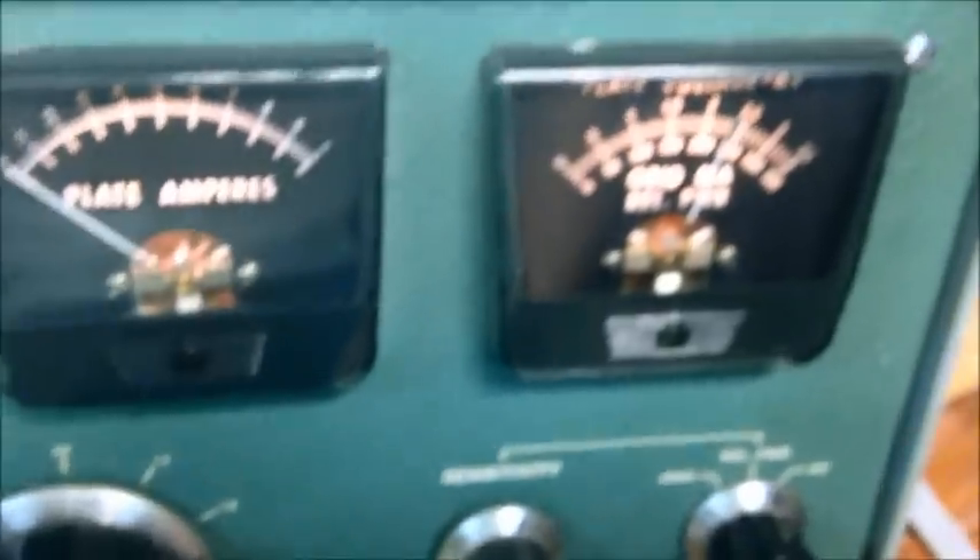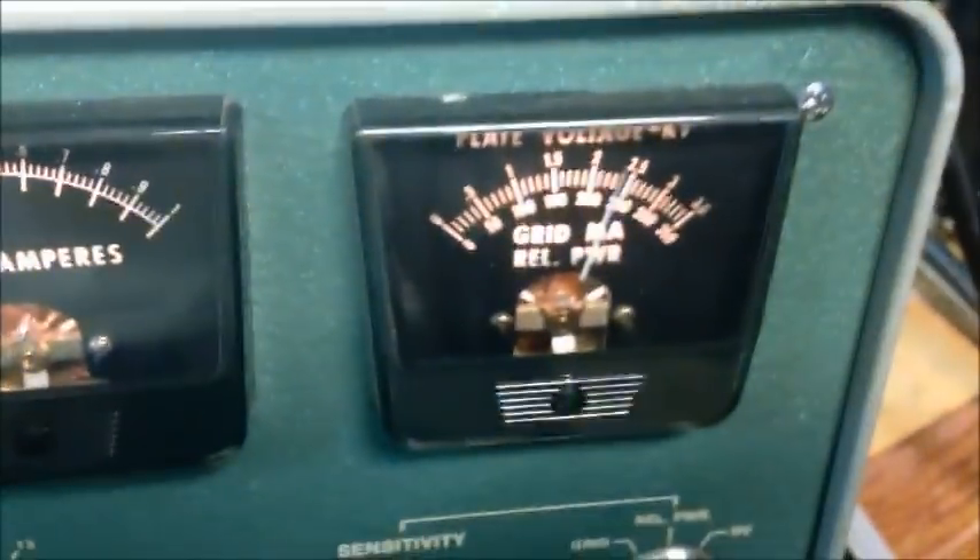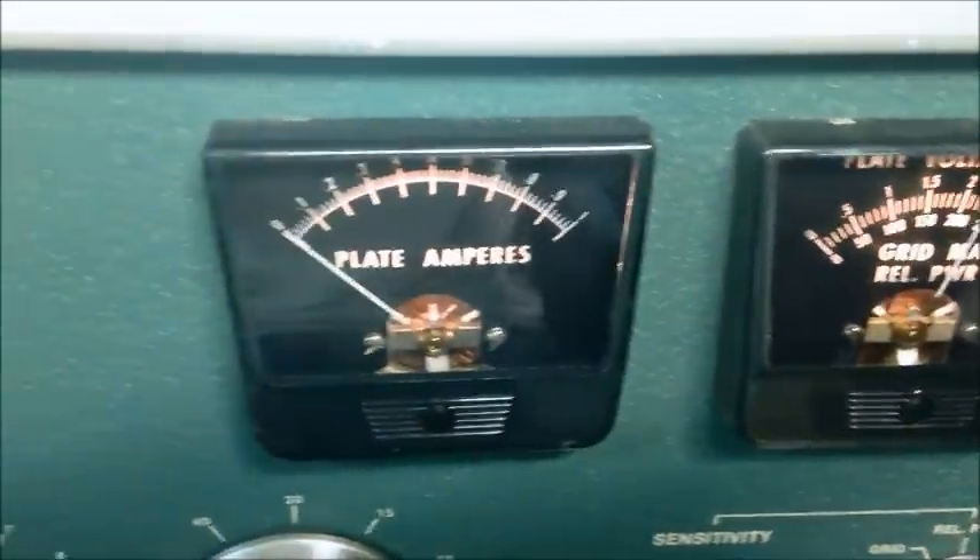We also had one of the inductors that was a little toasty — we replaced that. We found some wires in it that somebody had clipped off this meter, don't know why they clipped them, but we got that meter back functioning properly. All the meters are working, everything's good to go now.